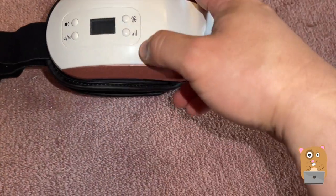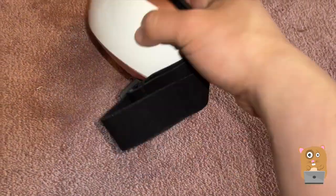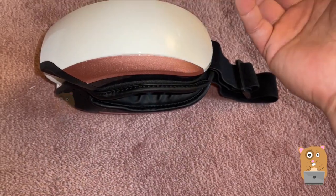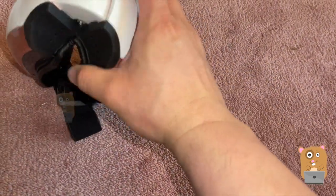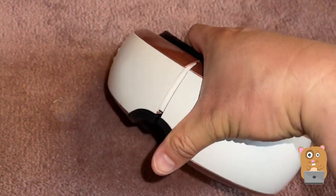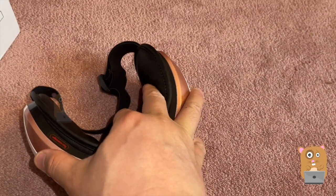Then I can adjust the air pressure, the heat, and turn on and adjust the volume for the music. I'll get to the music part soon.